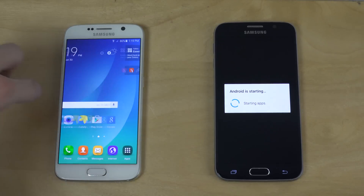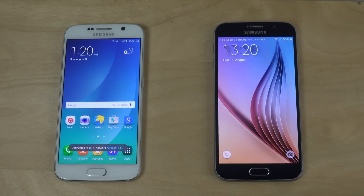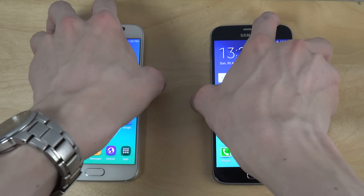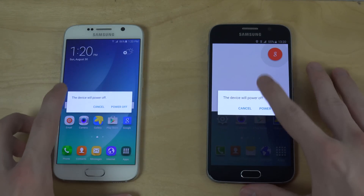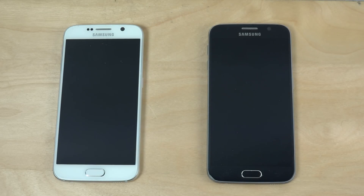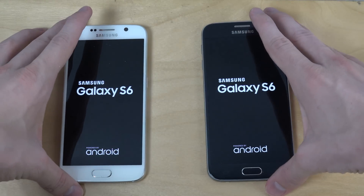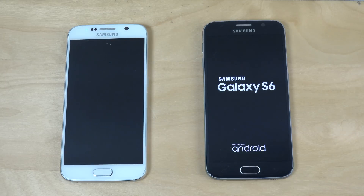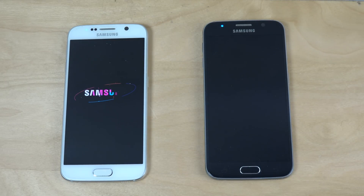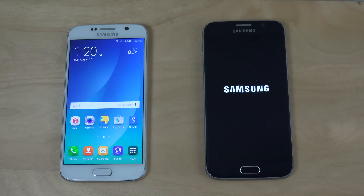The Note 5 ROM seems to be a bit faster here. Let's try a restart because that looked a little weird. Yeah, the Note 5 ROM still delivers — one more time it is faster. The stock version is even slower here.